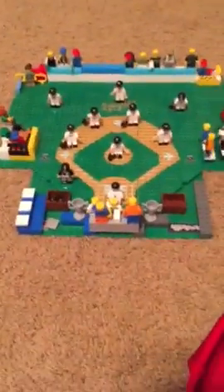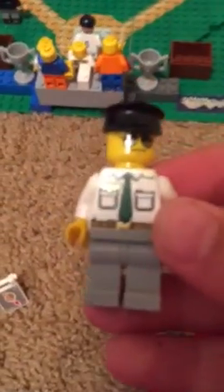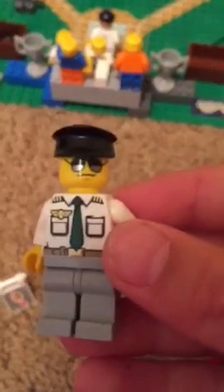You have the scoreboard, players, the mascot, and then this policeman — he's right here. We have a trash can. Let me get you a top view of it.